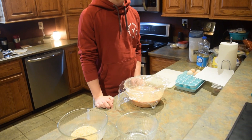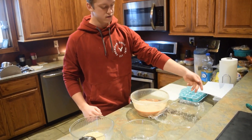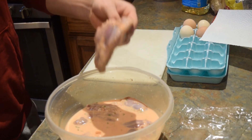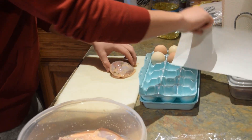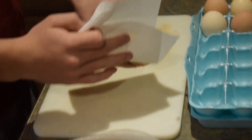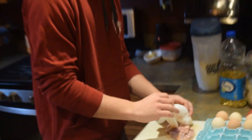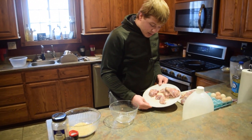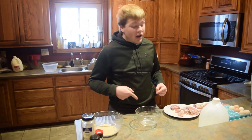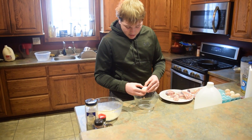Just took these out of the fridge — they were sitting in the marinade for about 24 hours. We're gonna take them out and pat them dry. These suckers are looking nice and good; they soaked up all those flavors overnight. We'll pat these dry and throw them in our wet and dry mixture, then we're gonna fry these up.